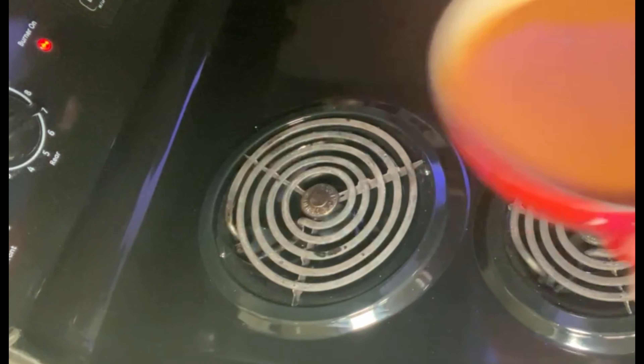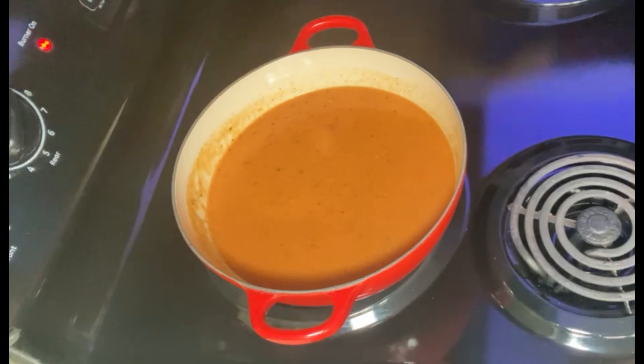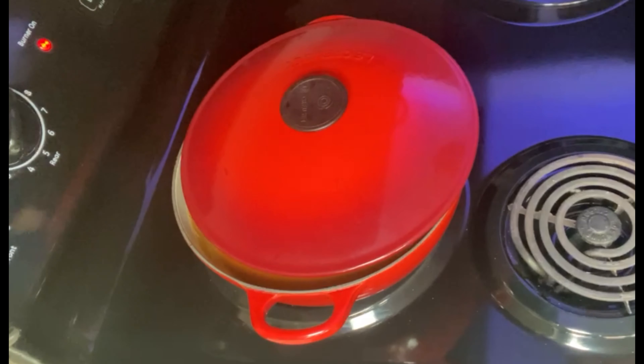Once the skins are all removed, go ahead and toss the skins and place all of the items from the half sheet into a blender. Depending on the consistency you prefer — chunky or thin — adjust how long you leave it in the blender. Then take the lid off and dump this into our stock pot. It looks and smells so good; it's thick and a nice consistency. This is going to be amazing.